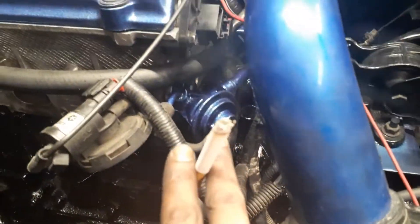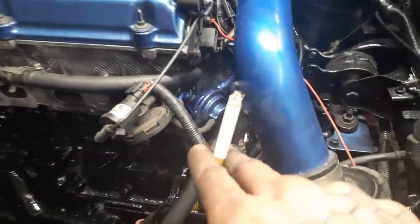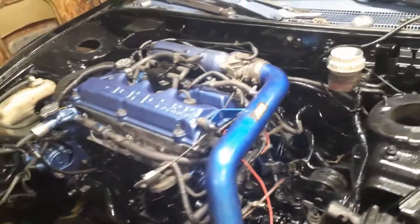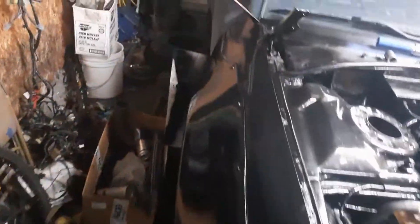Oh, and that little thing there — I believe it's a fuel line, whatever you want to call that. I went ahead and did that too. So everything is nice and clean, everything looks really shiny, and I'm very happy. Other than that, the outside of the car is a little dusty — I've got to wipe it all down and it'll be nice and shiny, same with this side.